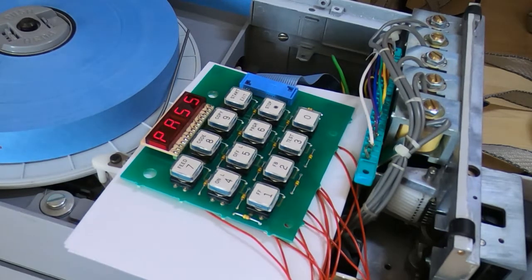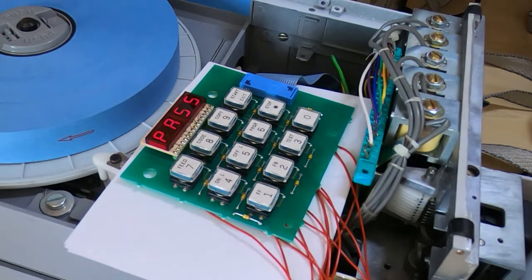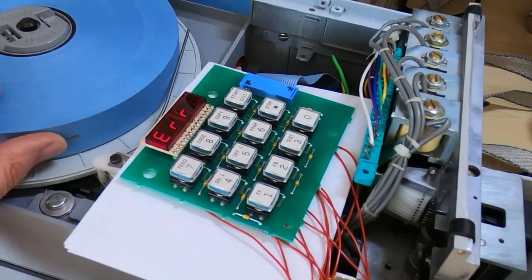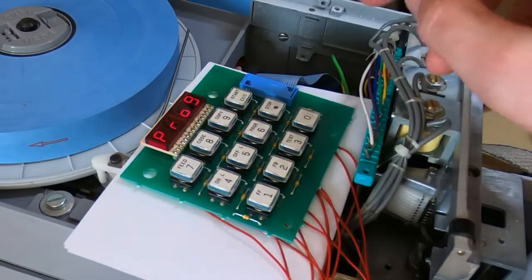I did find a workaround which I showed in a previous video - forcing the machine into an error, at which point I could partially bypass the passcode. I'll demonstrate why it's not a complete solution. I'll force it into an error state by making it think the paper's over-tight, and once I'm in this error state I can press the exit key, which will at least allow me to go into the programming mode.